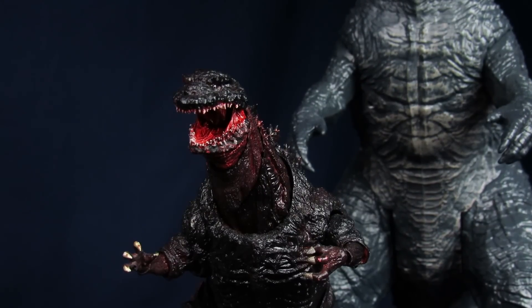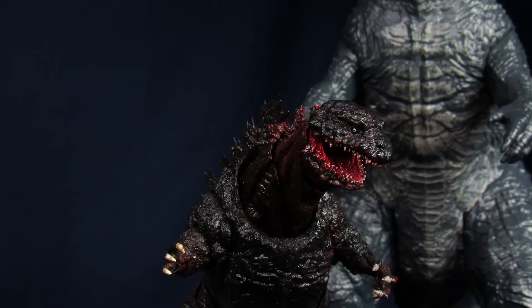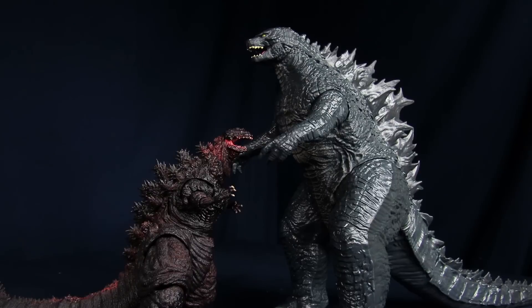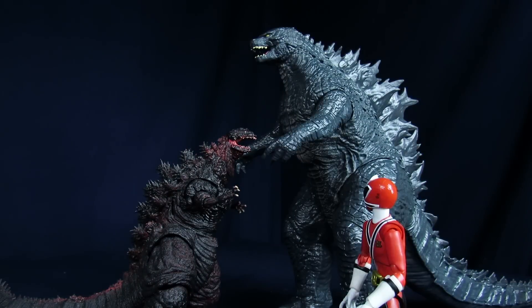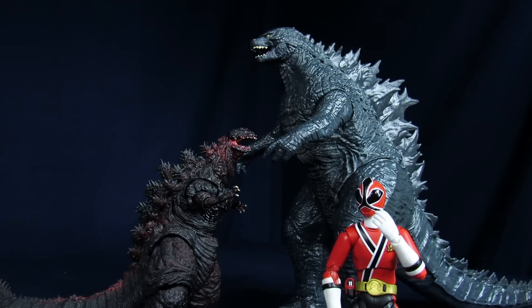The screw holes are a bit of a problem, and the paint job's a little lackluster. But I feel like it's one of those you-get-what-you-paid-for situations, because to be fair, this is a huge action figure. Yeah, he is pretty big and flashy, but it also doesn't really have that much substance, though — kind of reminds me of a certain kaiju I know.